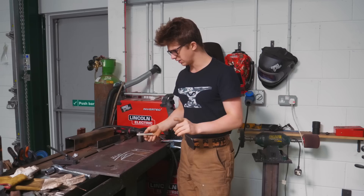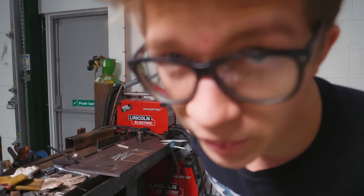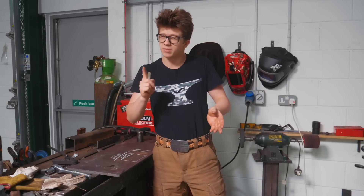I found it incredibly informative in trying to think about and guess how the habaki needs to look and how I might be able to make it. I still have no idea what I'm doing, but first things first — I need to clean up the mess from hand sanding, and then we're going to put a piece of copper 16mm bar in the forge.